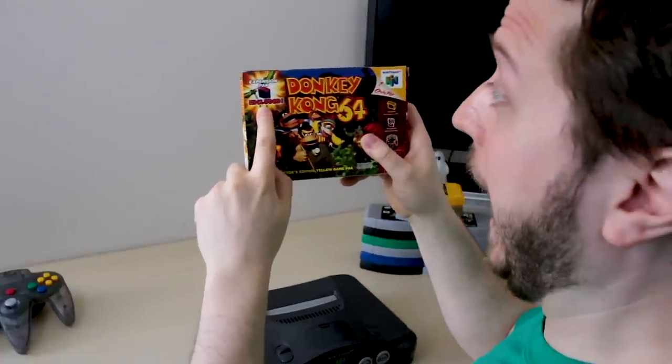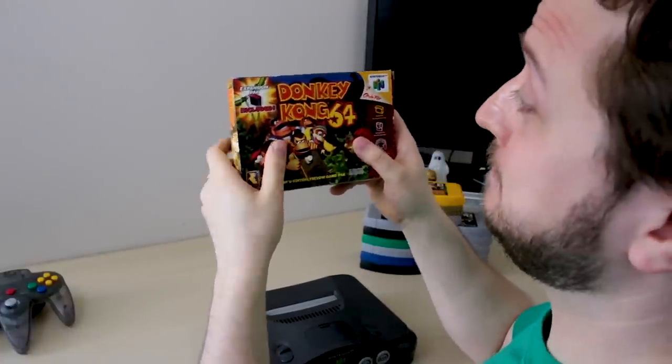We need to start our deep dive into the Expansion Pack with the three games that required it: DK64, Majora's Mask, and Perfect Dark. First up, DK64. Here in the States, it was the only N64 game bundled with the Expansion Pack, and that's how I got mine.